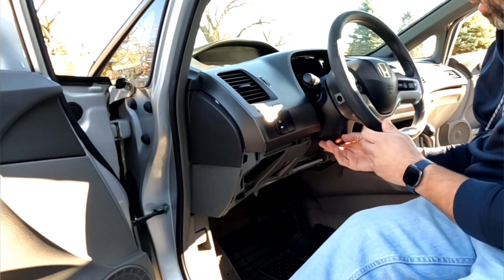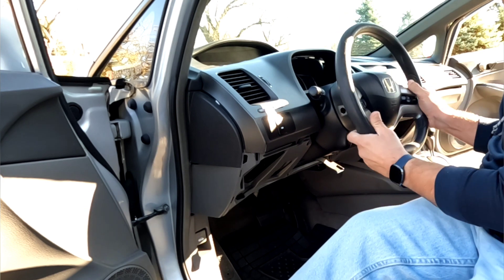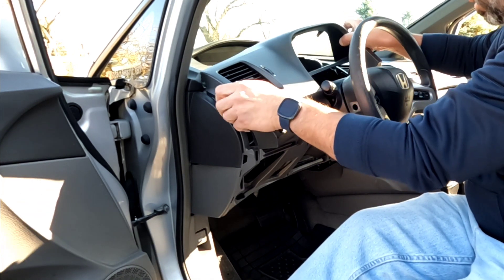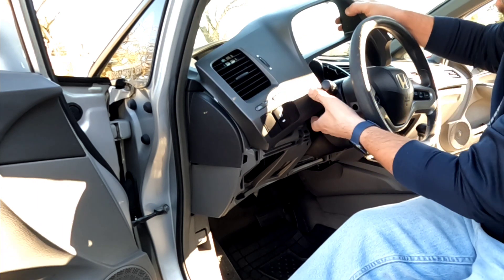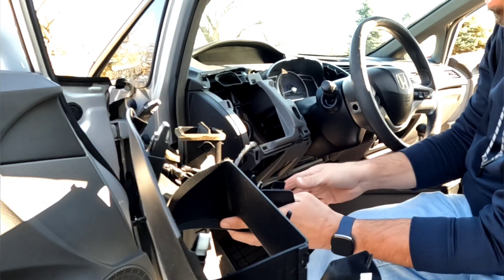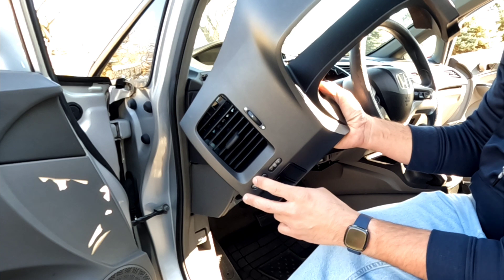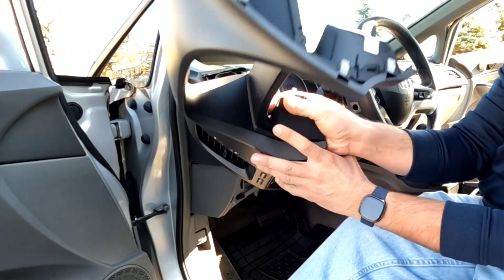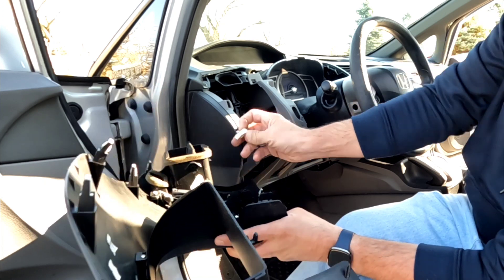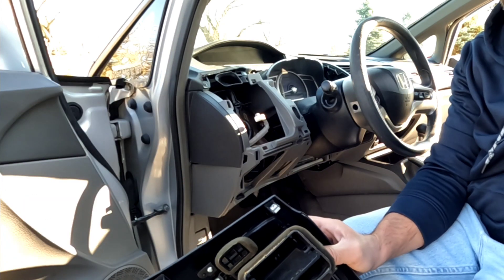Now you want to lower your steering column — just makes it a little bit easier. Now you want to maneuver this around and there is going to be a plug here on the back. The plug goes to your select, reset, mile per hour, kilometer — these little buttons here. You just push this little tab in and it's going to unplug just like that. Then we're going to set this aside for now.